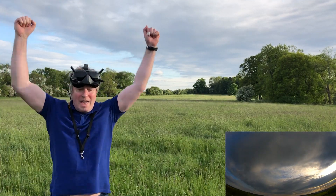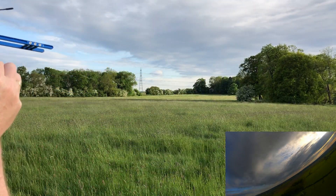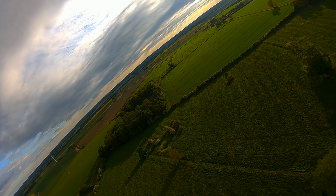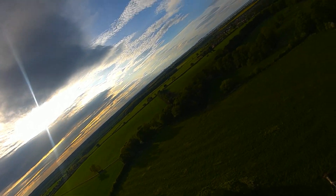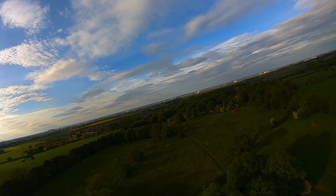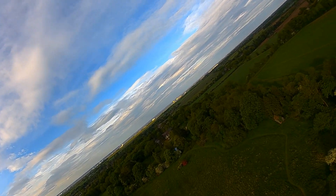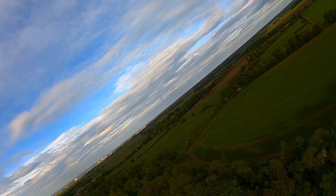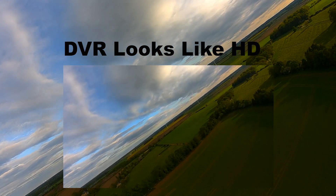Yeah, launch is great! It's gone into loiter. Forgot how good the view was — loitering nicely.